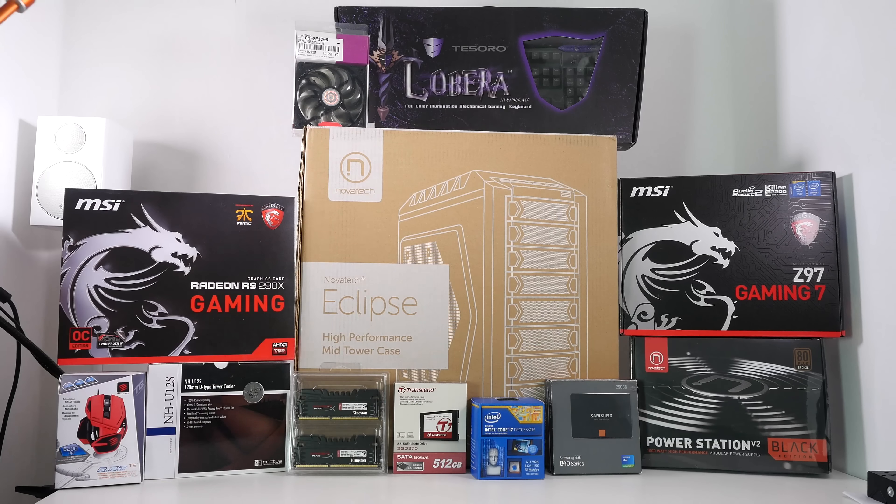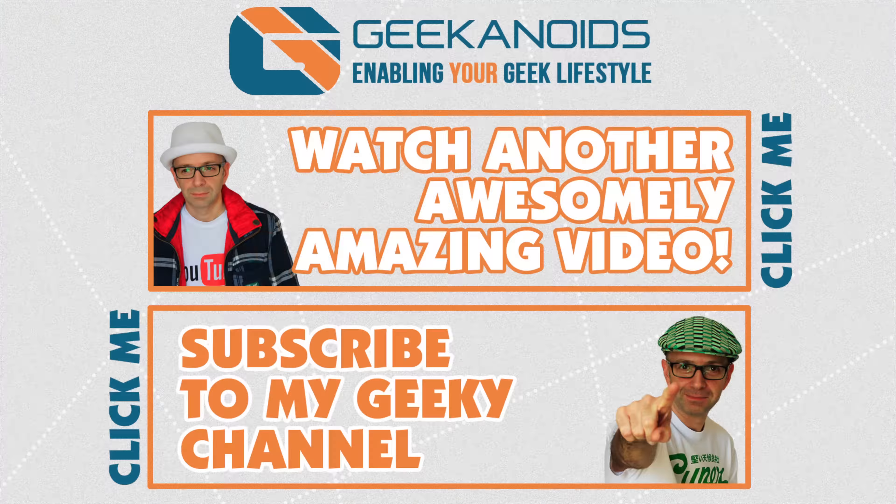Please do stick around for the whole build series. Thank you very much for watching. Don't forget, if you're watching on a laptop or desktop, you can click on the individual components as they're uploaded to YouTube to watch those individual videos, or there's a link to the complete playlist in the video description. I'll see you all in the next video. If you want to see another video of mine, click the annotation on the top of your screen, and you can also click the annotation on the bottom of your screen to subscribe to the Geekanoids channel. Thanks for watching — I'll see you all again next time.